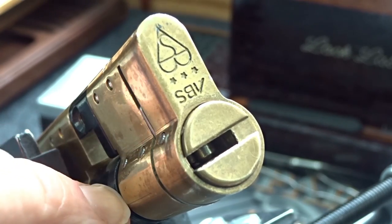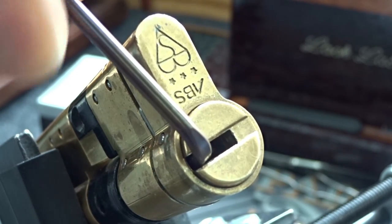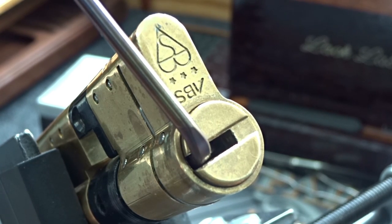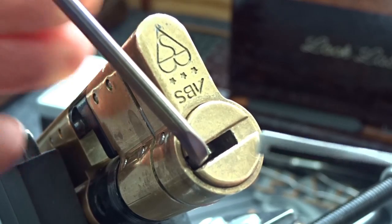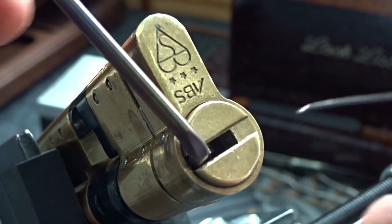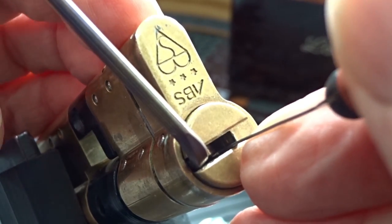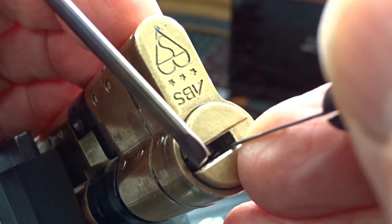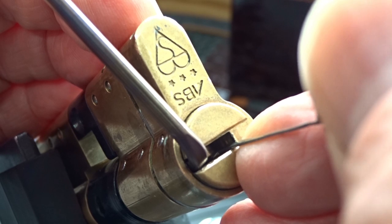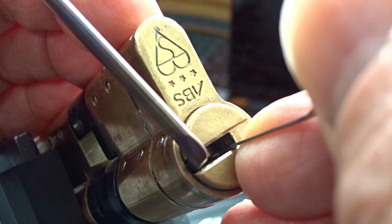I've got it mounted upside down so if there's a ball bearing it's fallen down into the core — so I've only got four pins to pick. I'm going to take my fat tension wrench and stick it right there. It's tight working space. I'm going to use a standard flag from the Sauber kit, apply light tension on top, and slide down the right side to see what we've got.